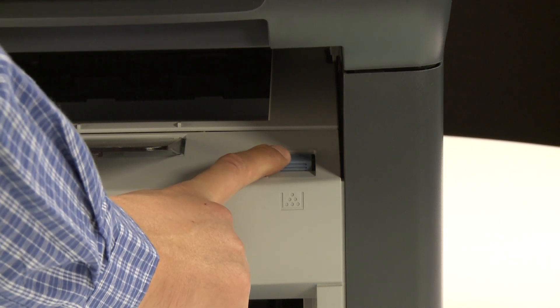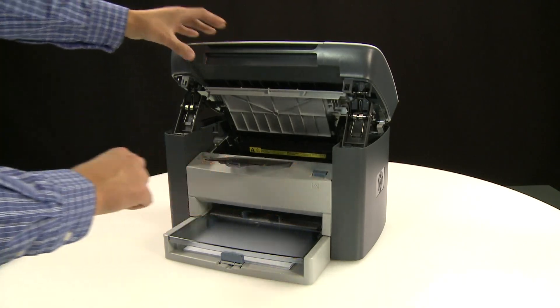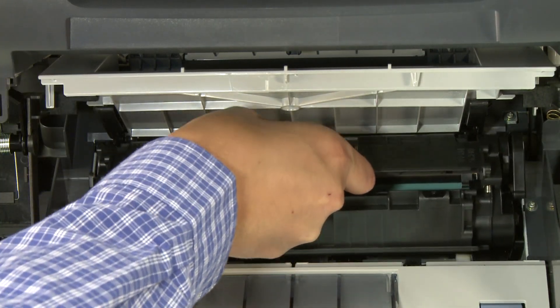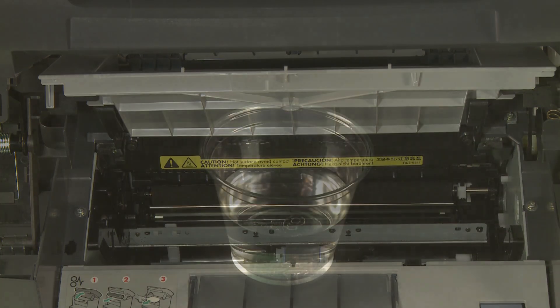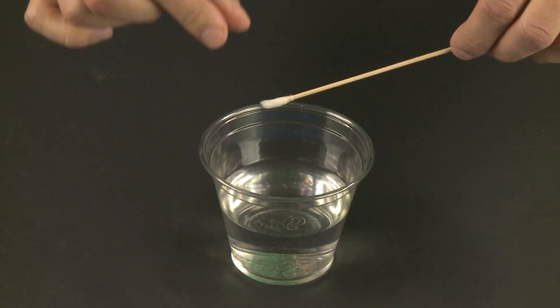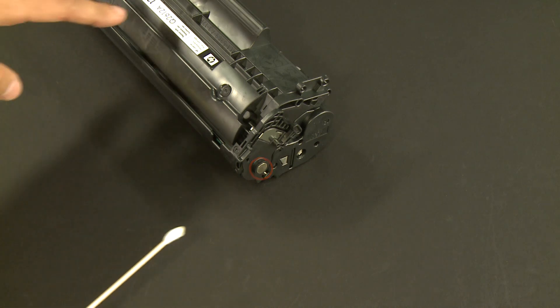Press the release latch, then lift the printer cartridge door. Grasp the printer cartridge handle, then pull the cartridge straight out to remove it. Lightly moisten a cotton swab with distilled water and squeeze any excess water from the swab. Gently wipe the metal contact point on the cartridge drum.